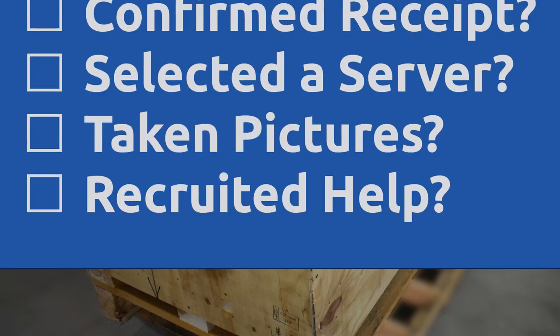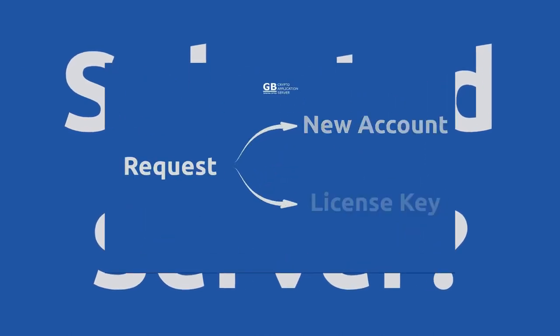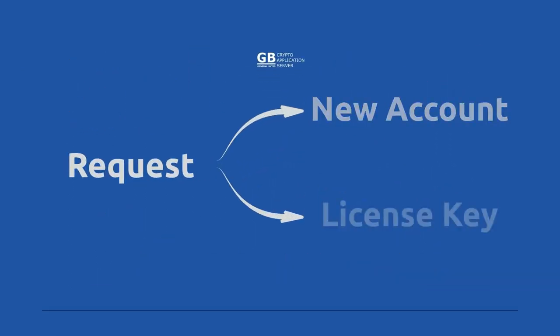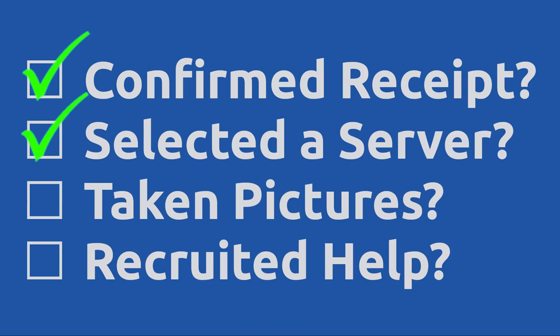But wait a second. Have you notified the sales department of receipt? They won't activate it until it's in your hands, so tell them it's in your hands. If you haven't decided on a server yet, stop. Review the previous video for guidance. You'll need a server in the next video, and you should notify the sales department of your decision now.